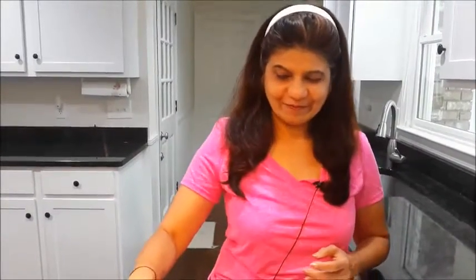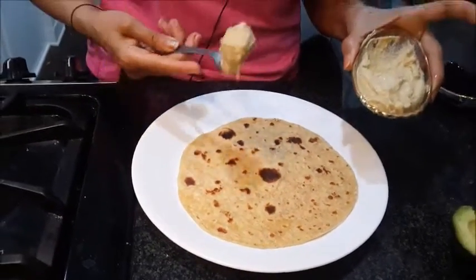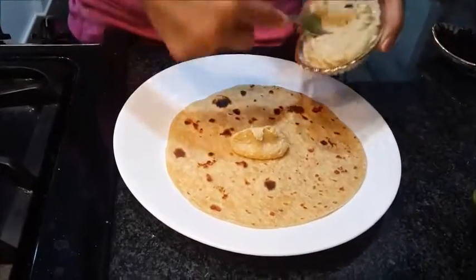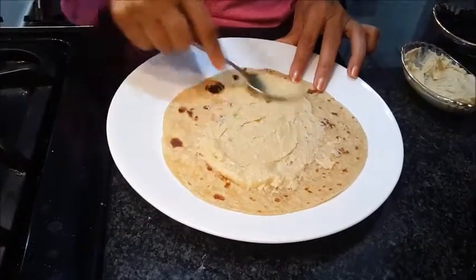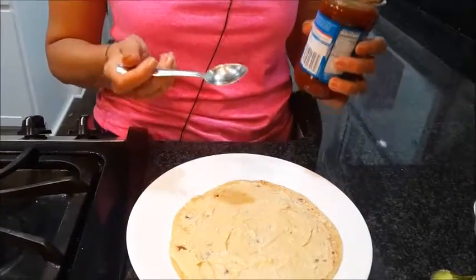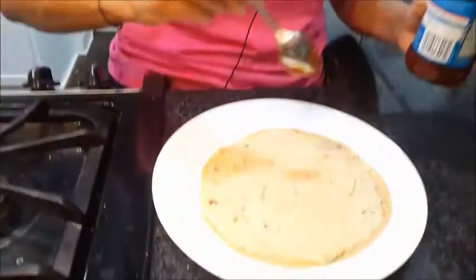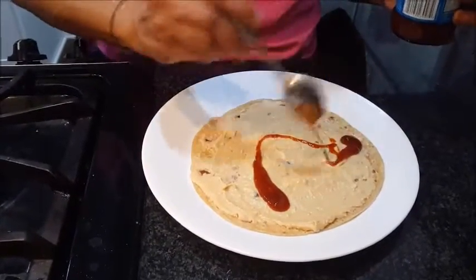So let's start assembling. I am first spreading my homemade hummus — you will get to see that also in my video. Spread the hummus all over the chapati. This is my tamari and date chutney — this is a store-made chutney. If you have a chutney at home, a green chutney or any other chutney, you can just spread it like this a little bit. It gives a very good taste.